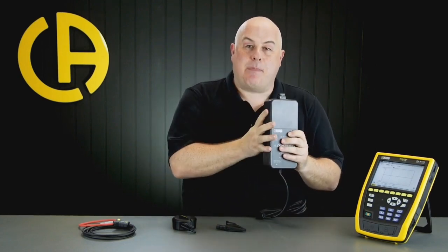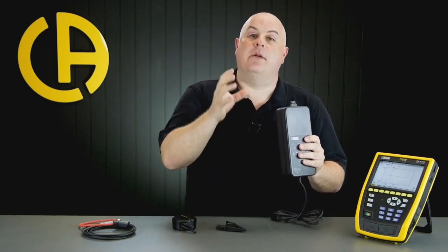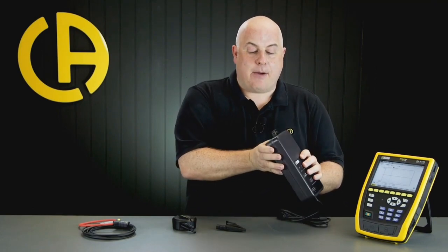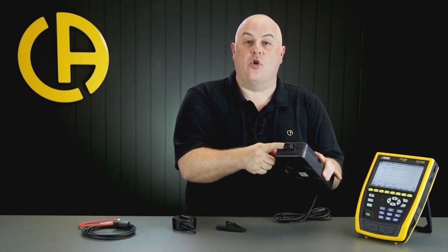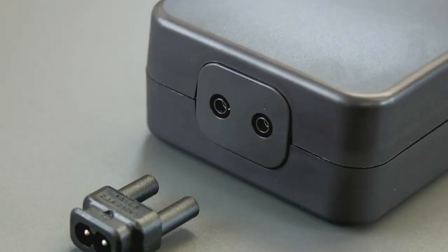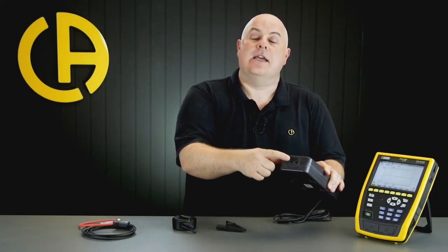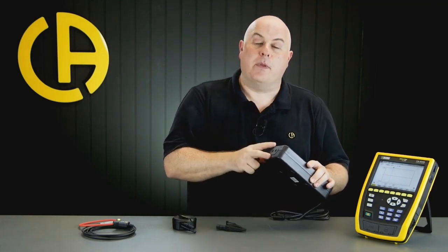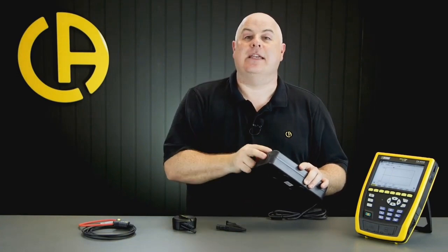The PA32ER is the standard power supply we tend to sell with the CA-8345. What makes it look big and chunky is that it can actually power the CA-8345 from the installation that you're testing. Since the CA-8345 is rated for 1000 volts, so is this power supply. You can power it via a normal figure-eight mains plug using the adapter on top, but if you remove the adapter there's room to put two standard 4mm test leads in, allowing you to power the tester directly from the circuit being tested - so you don't need a normal three-pin plug available at the point of test.